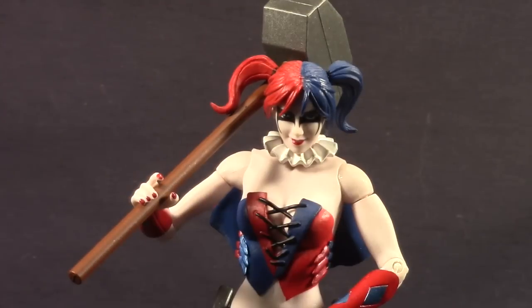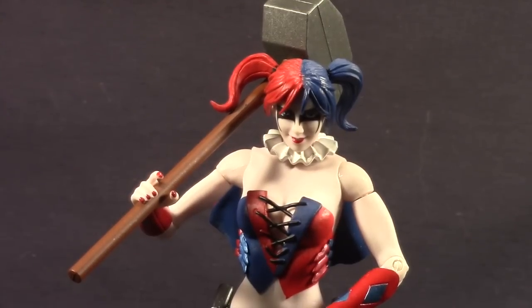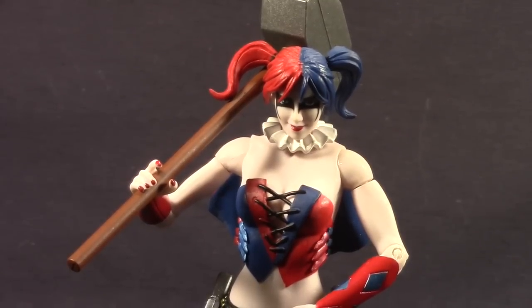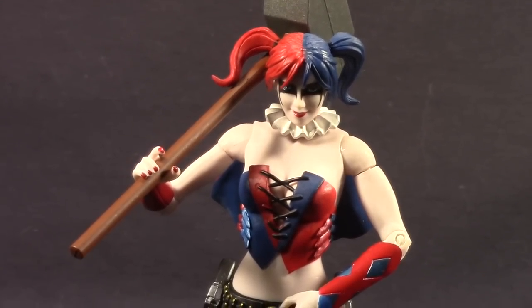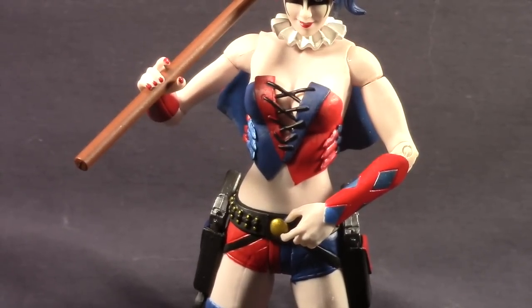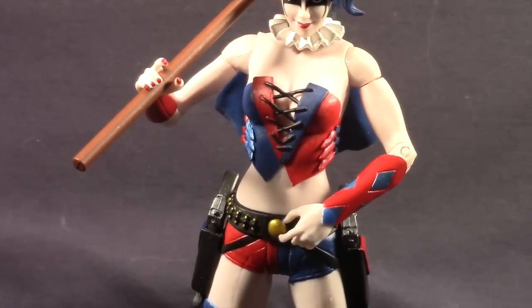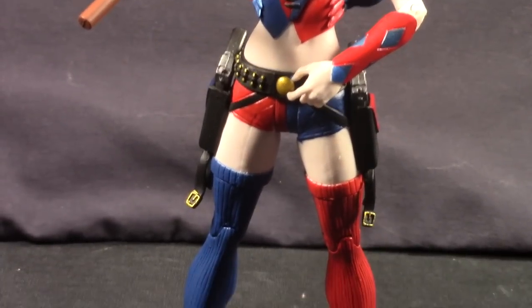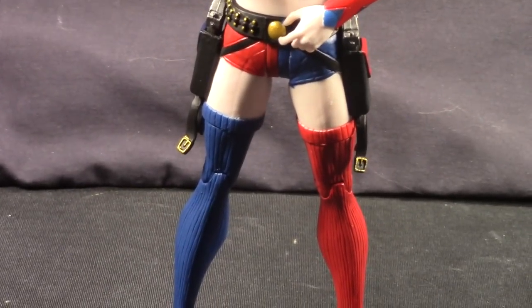Here's a look at the figure outside of the packaging. Like most DC Collectibles figures, there's a lot of nice detailing and solid paint apps, all the way down to her fingernails — one hand has red nail polish and the other has blue, so nice attention to detail all along the figure.